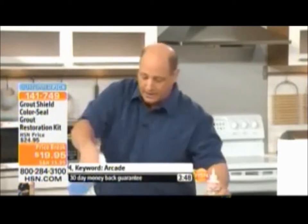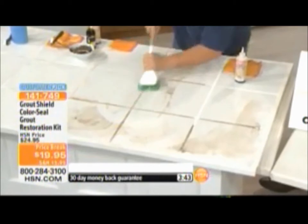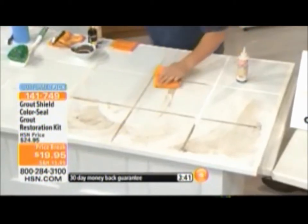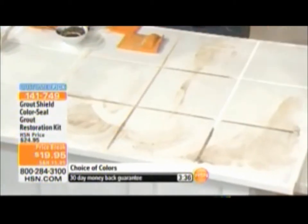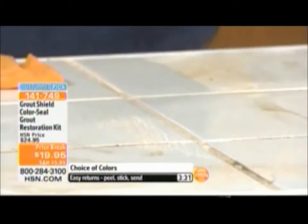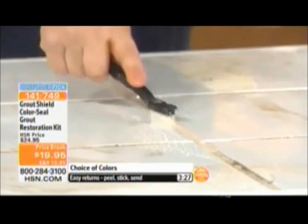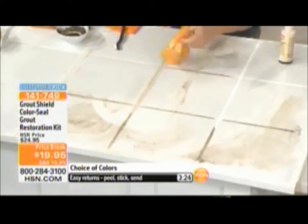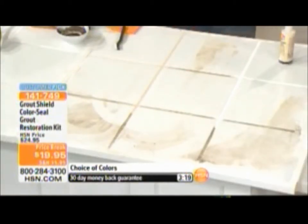Now I'm going to do this one in almond. Scrub the cleaner on, scrub it with the brush. You know, all these light colors become possibilities again — we all tend to gravitate toward darker colors because we're simply trying to hide stains, which you can't protect against without grout shield. For under a $20 bill, make it shine, make it look like new, use whatever color you want. If you can draw mustard on a hot dog, you can color seal your floors or walls.